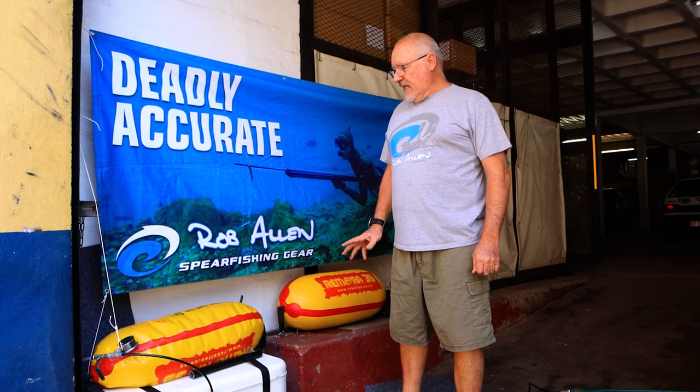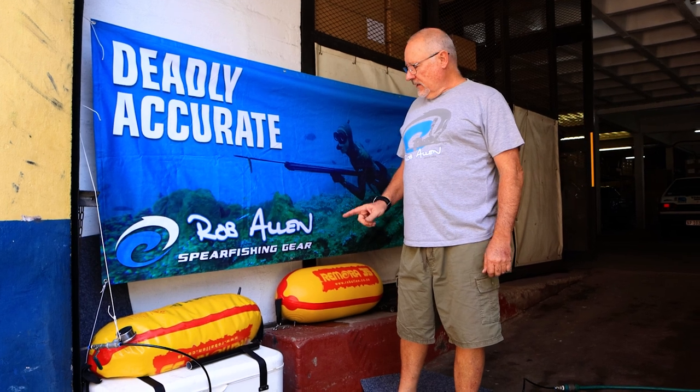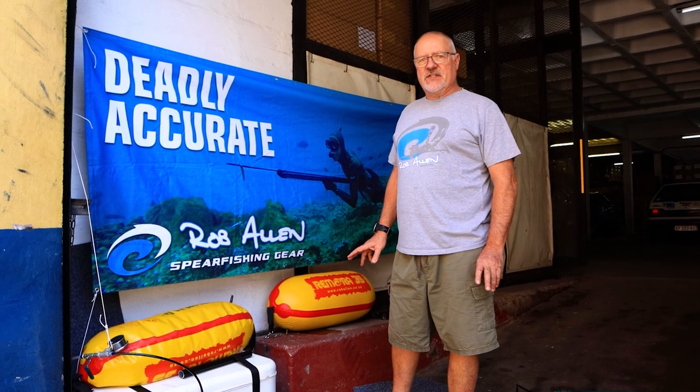Hi guys, welcome to another testing video. Today we're going to test what pressure our 35-litre inflatable floats can take. We've done this many years ago and we were happy with the results then.